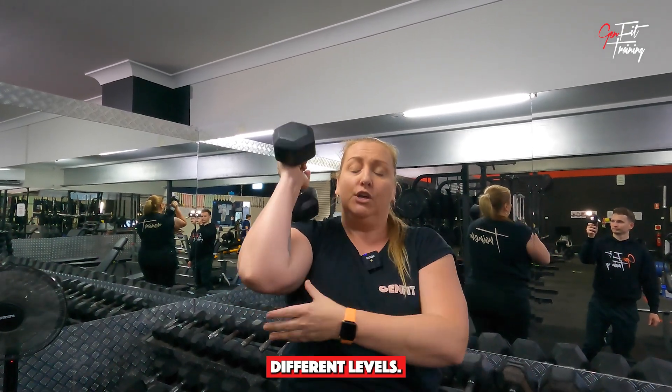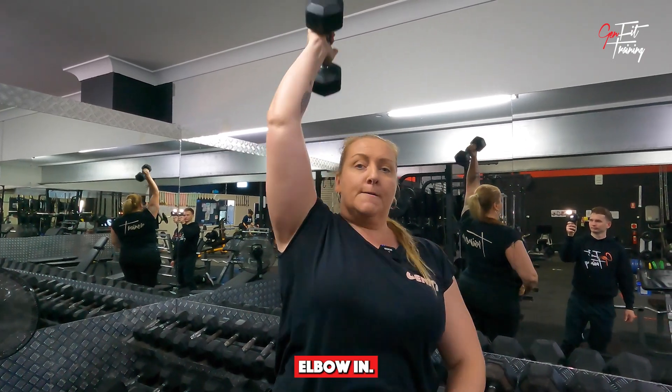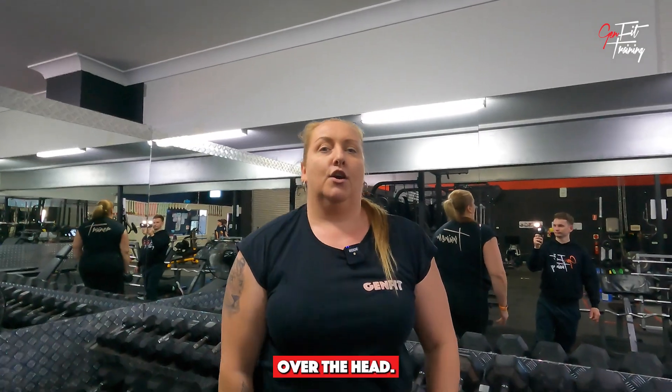You want to make sure you get all of them, so bring that elbow in and come up over the head.